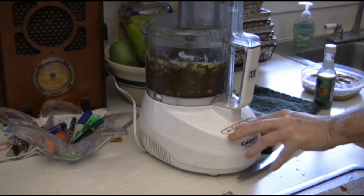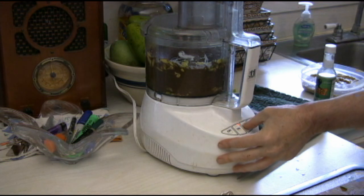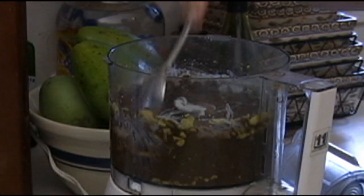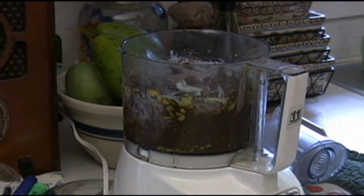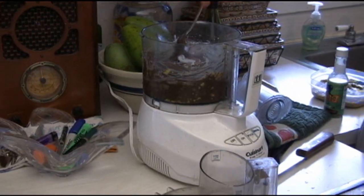You want to get this going and taste it — that's what the spoon is for. You also want to scrape down whatever's left of the avocado on the sides. If you'll notice, it's already turning into pudding. It does not take long. It's just a matter of getting the flavoring right.